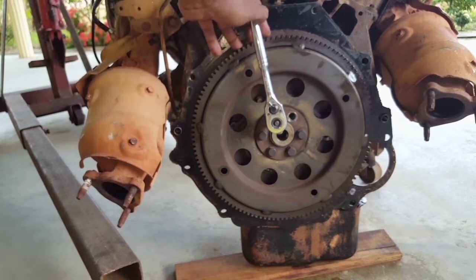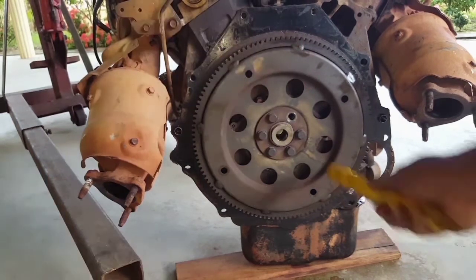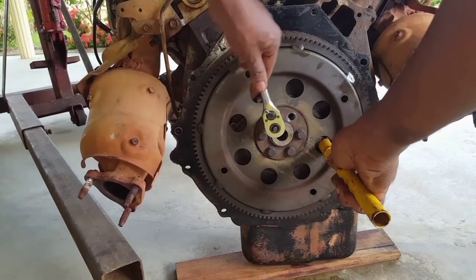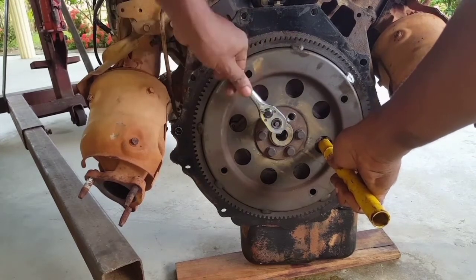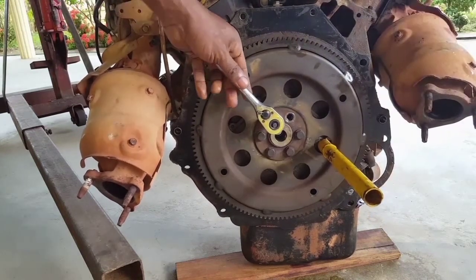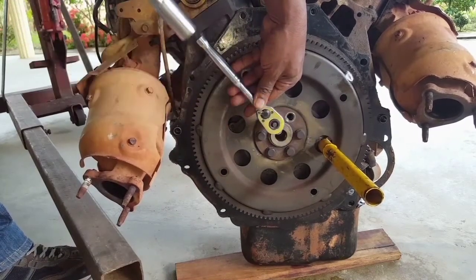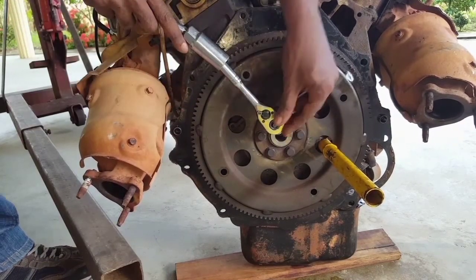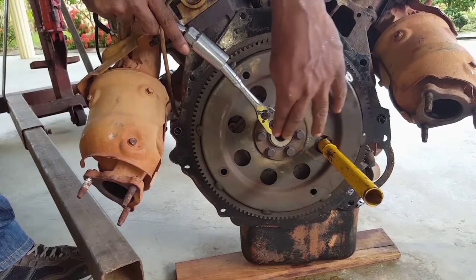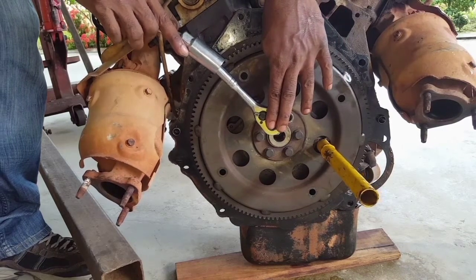We're specifically going to place the flywheel like this so we can place a bar right here for bracing the flywheel. We will use the extension handle for the ratchet for leverage. You must make sure that the ratchet is braced by hand against the bolt when applying force for turning the nut.